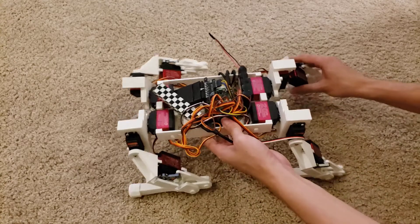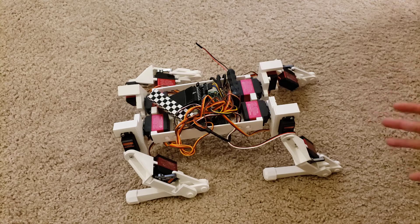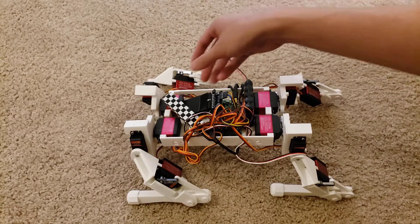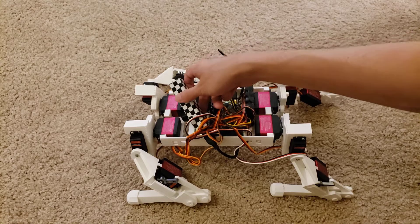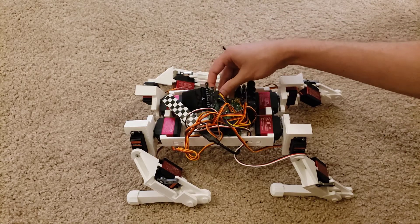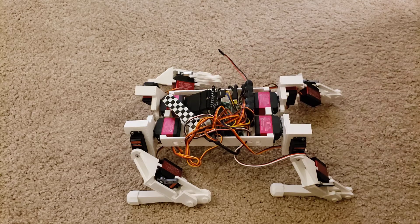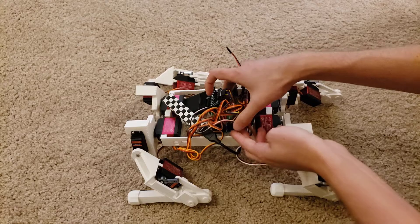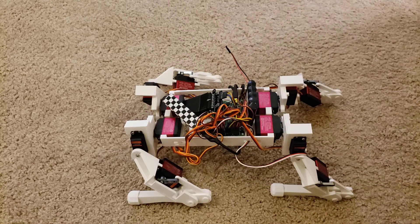The robot works out what servo positions it needs to achieve that end effector position. We do that independently for each leg, and that lets us create our walking gaits. The microcontroller power is this five volt battery bank right here. The microcontroller itself is a LynxMotion bot board, which is basically an Arduino with integrated servo control — it has a ton of servo pins, and that's what all these wires are for.